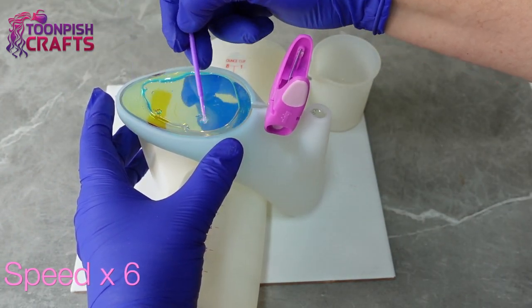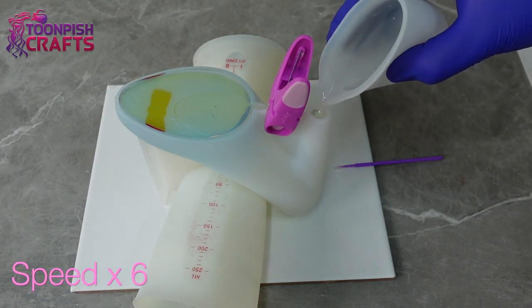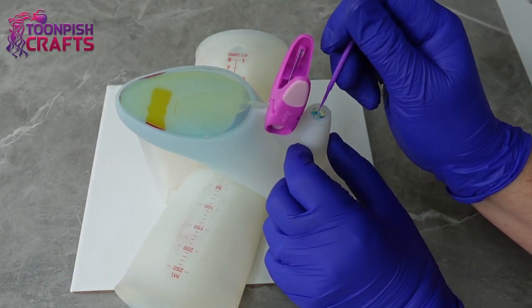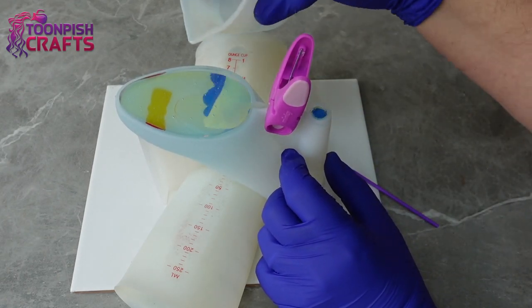And then I'm going to lay the film on top and try to do it in a way that it doesn't get any air trapped underneath it. And not forgetting the little circle to go in the heel — again, trying not to get any air underneath it. And filling it up. Quick squirt with isopropanol alcohol, and I leave it for 24 hours this time.